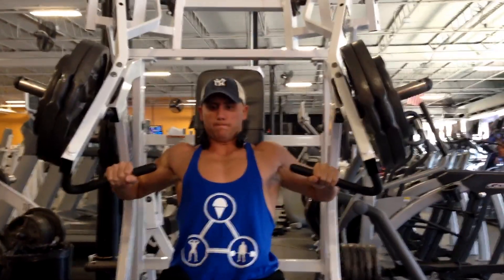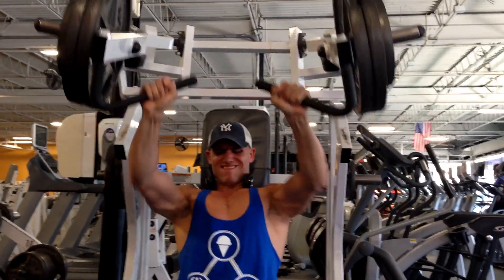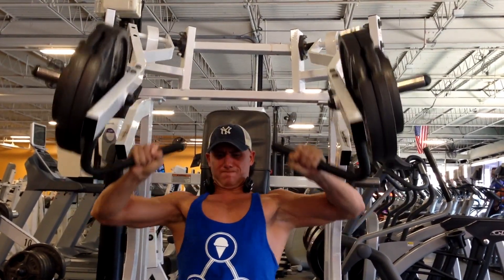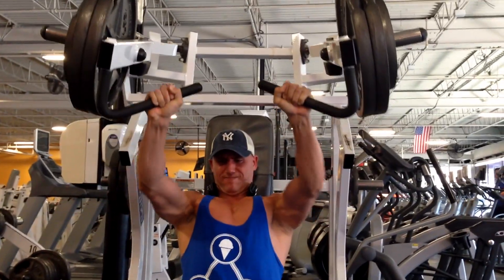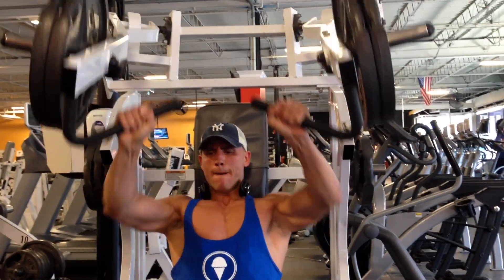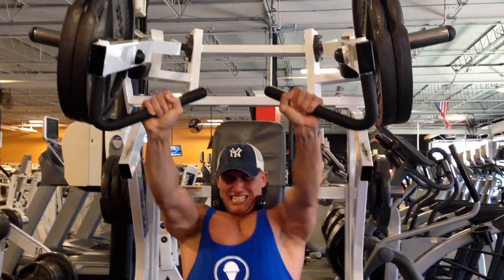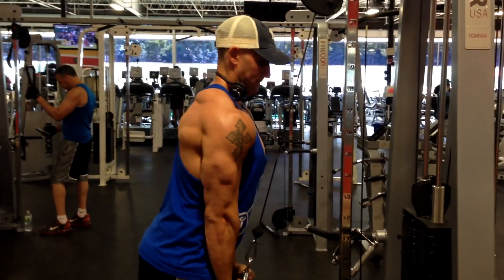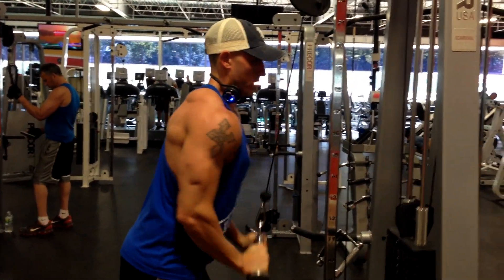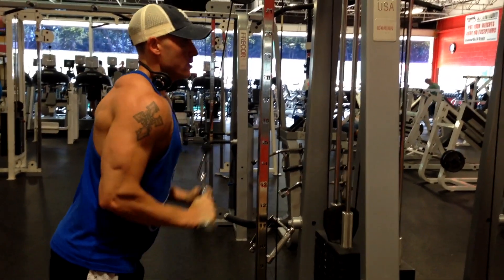Moved on to some lateral raises, then the hammer strength incline chest press — did two and a quarter plates per side, hit about 10 reps. I immediately dropped the 25-pound plates and tried to rep out with two plates, but I was so fatigued from all the pressing that it didn't go as well as hoped. I thought I'd get eight to ten reps, but I struggled with five — the last one was a complete grinder. After that, went into some tricep V-bar pressdowns. That pretty much concludes the training footage since I didn't have a dedicated filmmaker — Kurt was kind enough to stick around after his workout and film my sets.